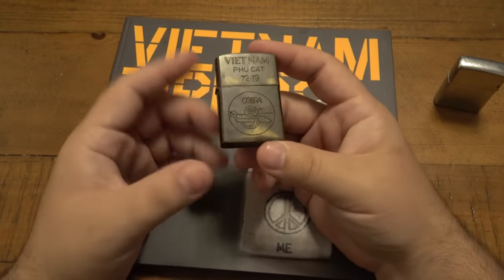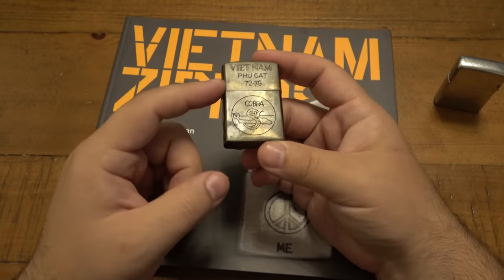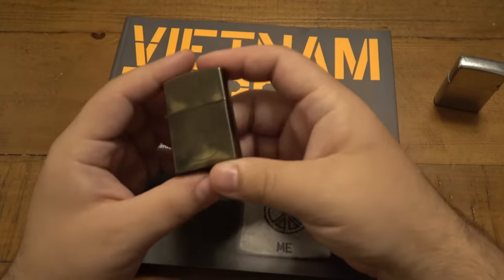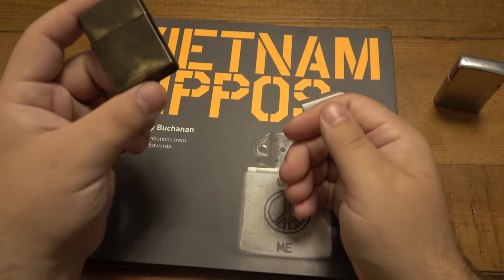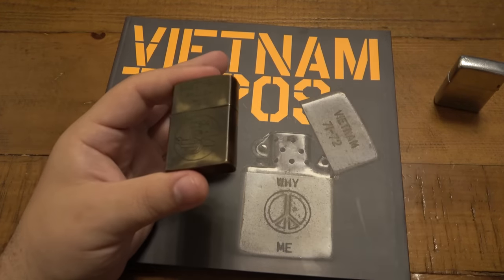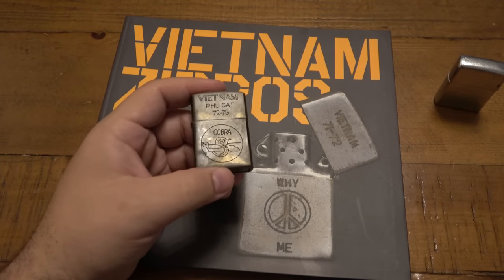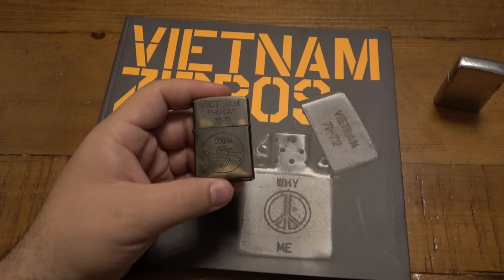I like having counterfeits in my collection for Zippos because they're always great teaching tools. When I'm talking about Zippos and getting excited about it, I like to go reference books and reference some of the fake ones I have to explain, hey, here's something to look for. I love making these videos because it may prevent someone else from accidentally buying something fake they thought was real.